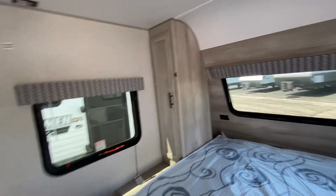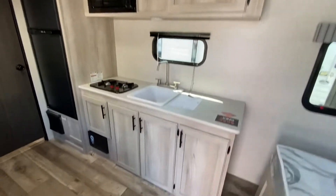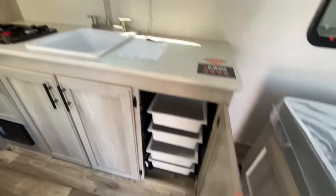Shirt closet on both sides, lots of storage, and nice drawers down below there.